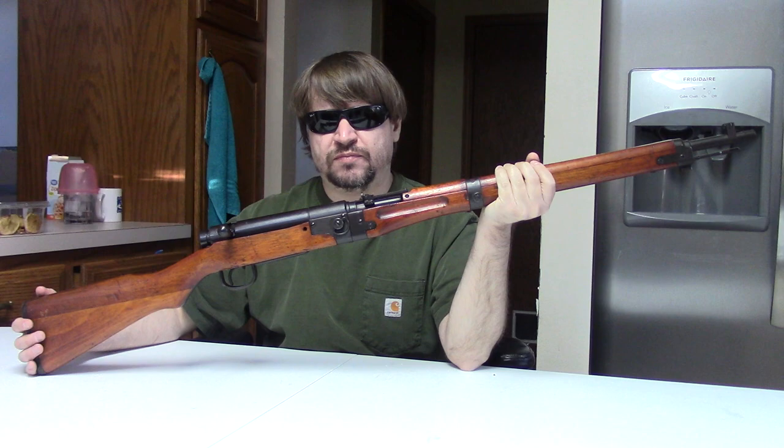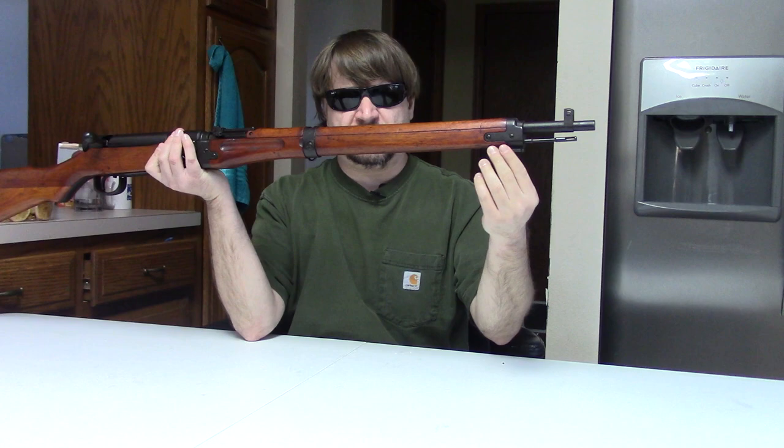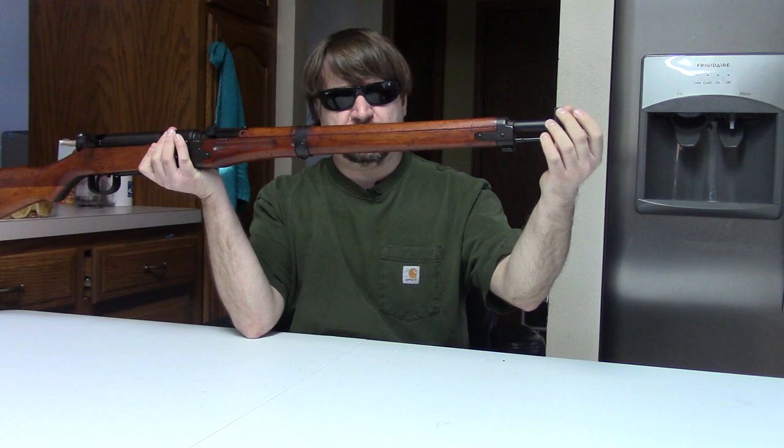For those who are not in the know, the Type 2 is a takedown version of the Type 99 short rifle. It has the same 25 and some change — nearly 26-inch barrel. It has the same bayonet lug, so it can take the Type 30 bayonet, although they did also have a shortened Type 2 bayonet for it.